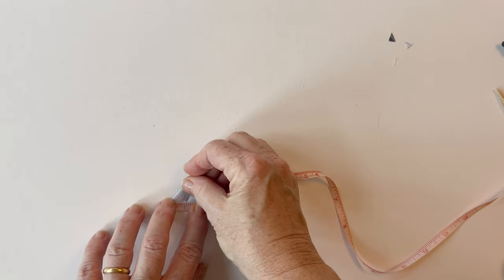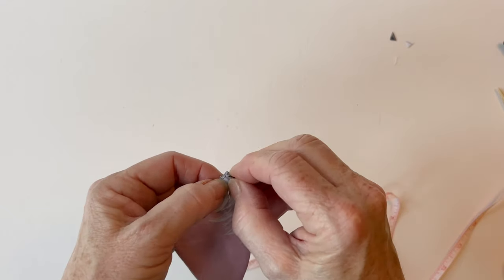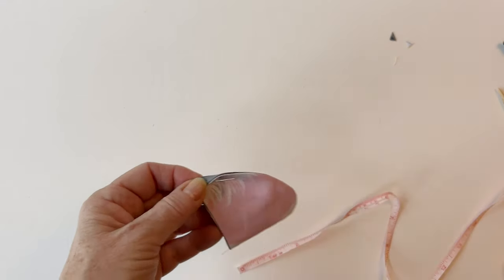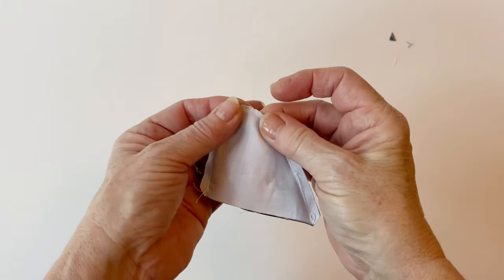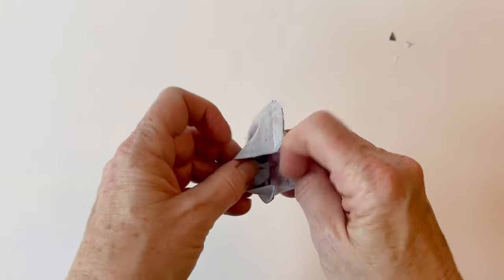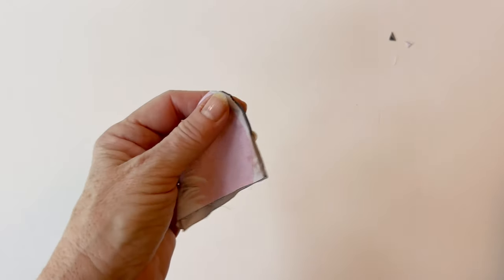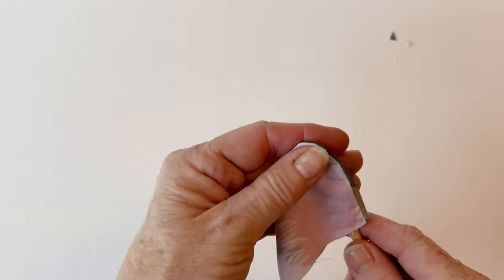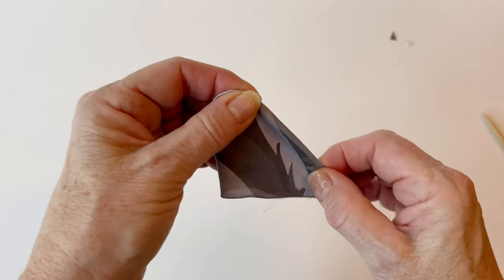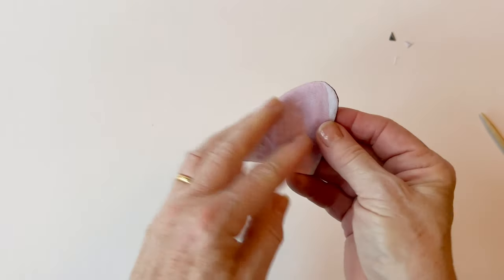I started off by folding — turning it over by half an inch and folding it over. You can do this if you want just a little fold. Or you can make a bigger fold. To create more detail and have a bigger fold, you can turn it over by one inch instead. So try both ways and see what size of fold you would like.